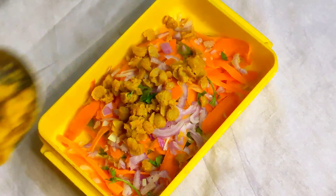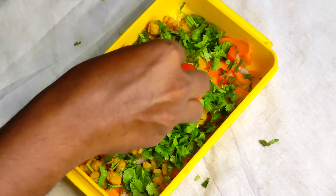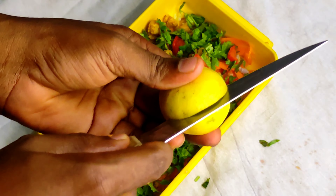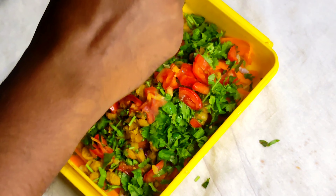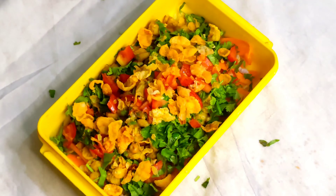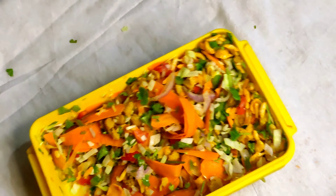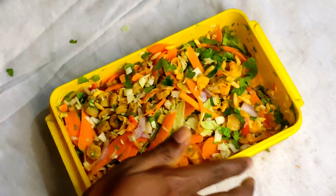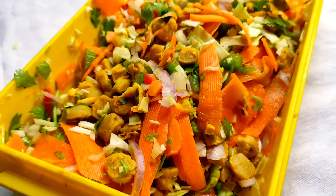Add soya chunks. Add lime, spread a lot. Let's put some salt and mix it up. Taste it — it's super! Let's mix it up. My salad is ready. Jolly, jolly!